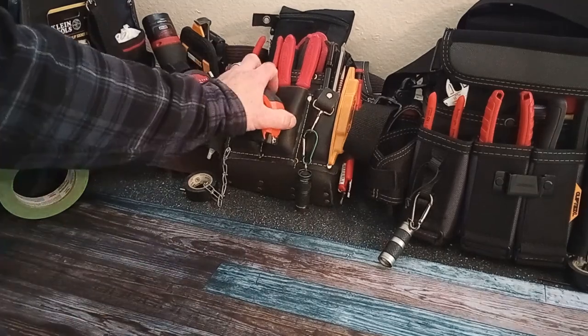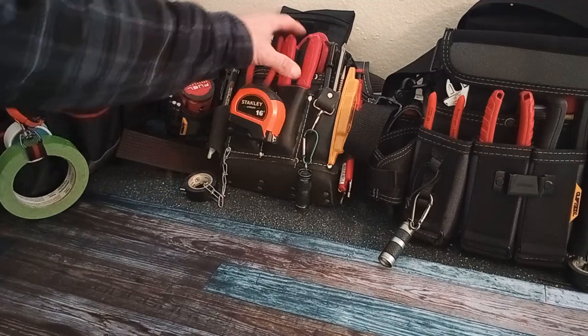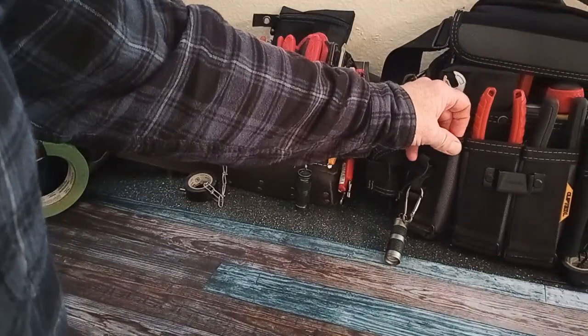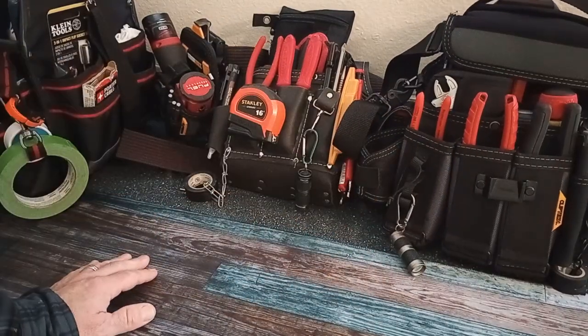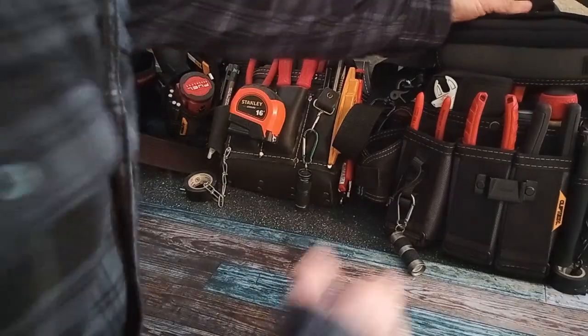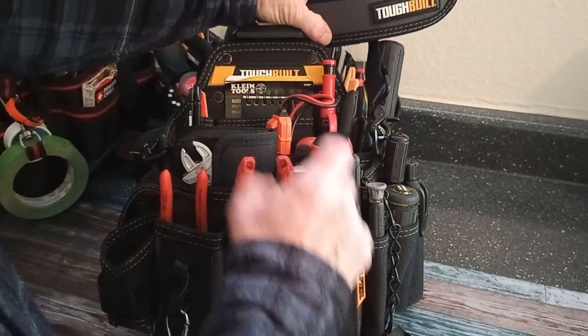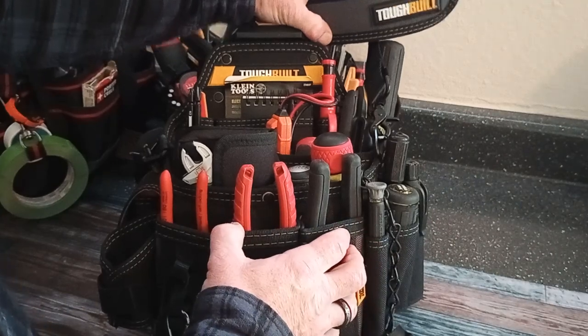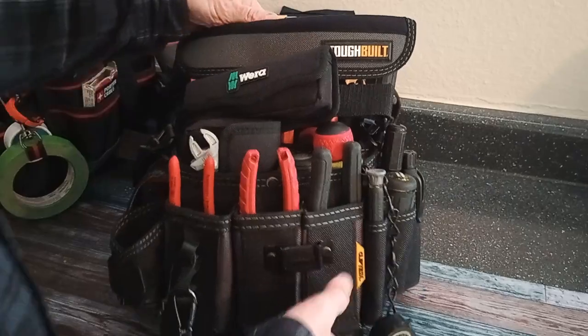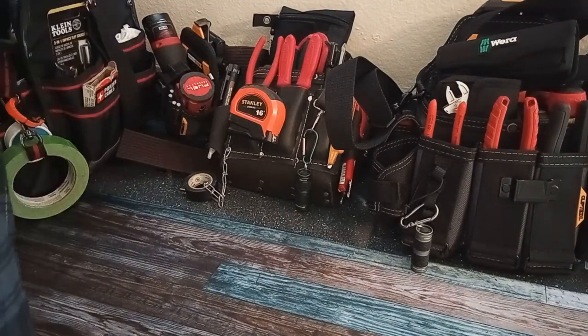Hello to everyone in YouTube land, got another tool video for you. I'm gonna go through my setups and do the tool bag tour. I'll probably break this up into two or three separate videos because it's gonna take some time to pull everything out. I've got a ToughBuilt pouch that I use as my tech bag for working on appliances, and I'll do a full breakdown of that in a later video.